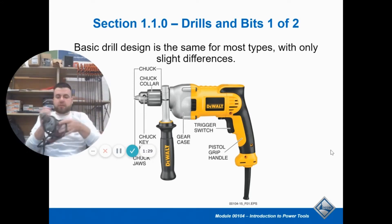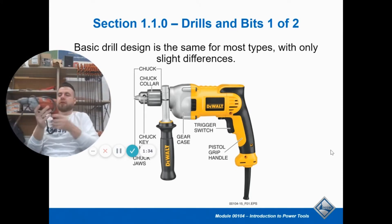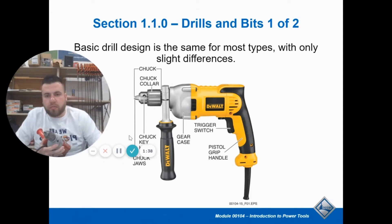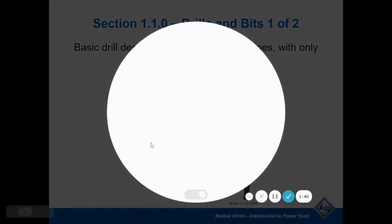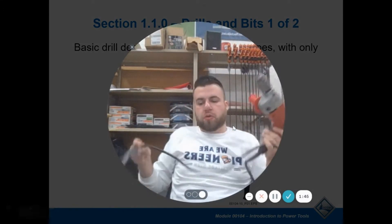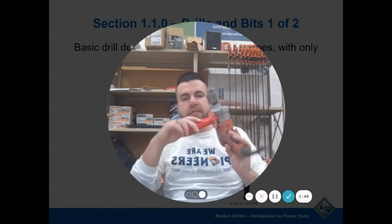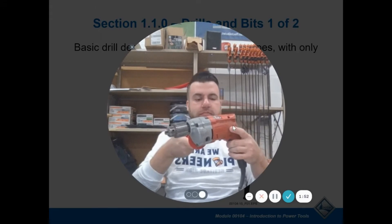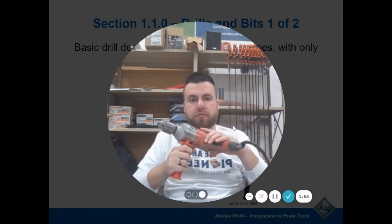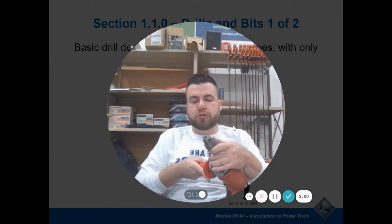This is an old Milwaukee, similar to what is pictured in front of you with the DeWalt. This is an old corded drill — awesome time savers. You have your handle to hold and make it stable, you've got your trigger, on the front you have a reverse/forward, and then this is called your chuck. The part that holds your drill bit is your chuck.